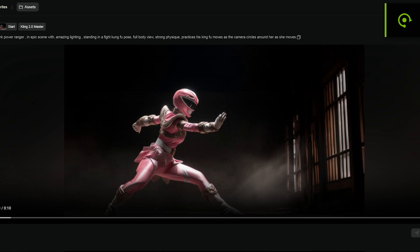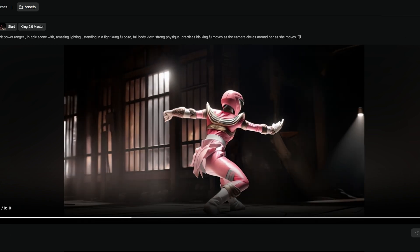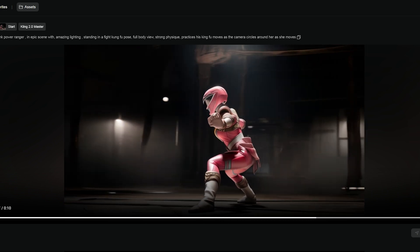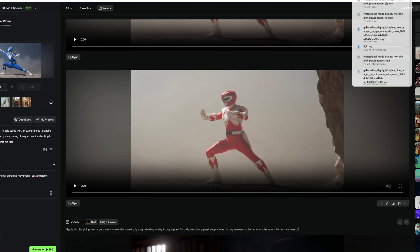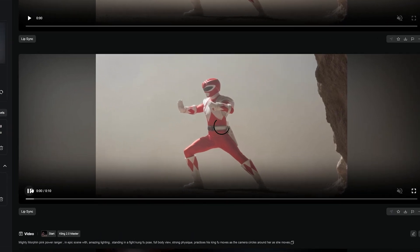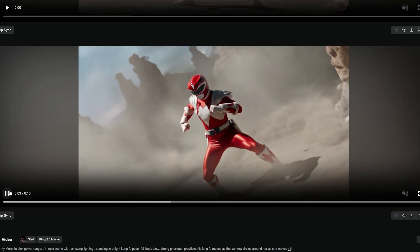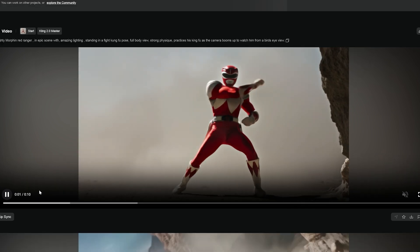It's going to take a while to bake because that's Kling. So I'm going to go back and look at some of the original generations I had without the negative prompting. As you'll see here, the camera movement's great and I love the action, but it just gives it that CGI feel. This one was a little bit better without the negative prompt — the prompt adherence is really great, it does the camera movement I asked.